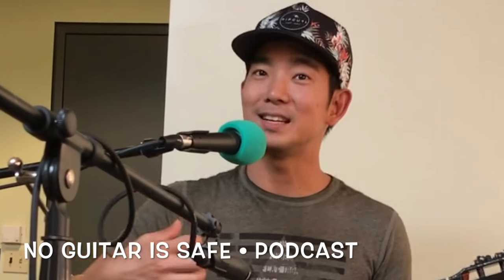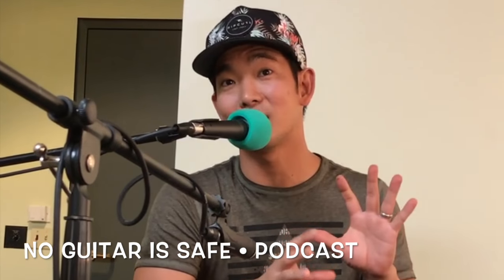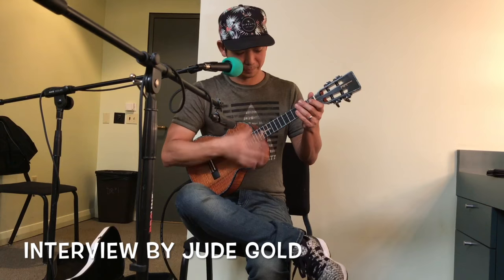It just gives it - the second go around gives it a different color, a different kind of attack, makes it a little more interesting. That's kind of how I do it. Dude, how satisfying is it to play that through a big PA system in a concert hall?